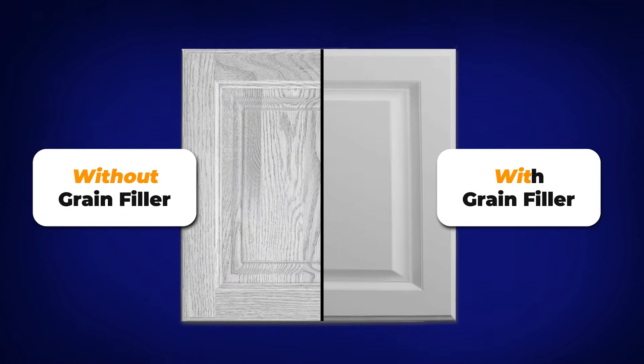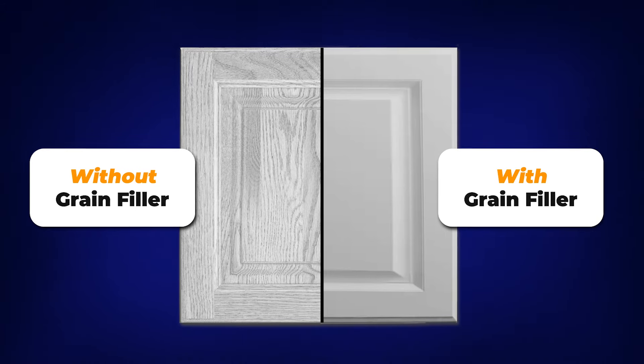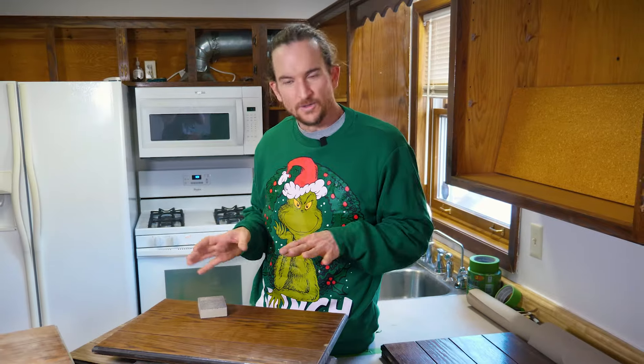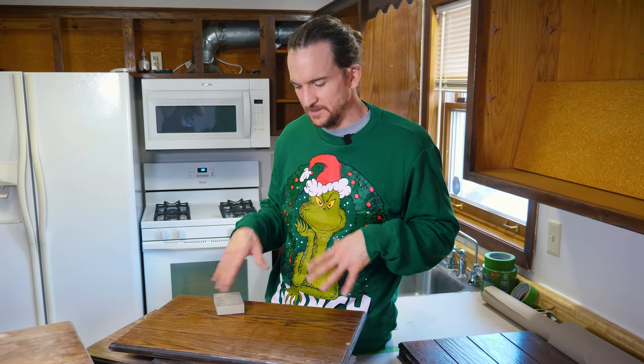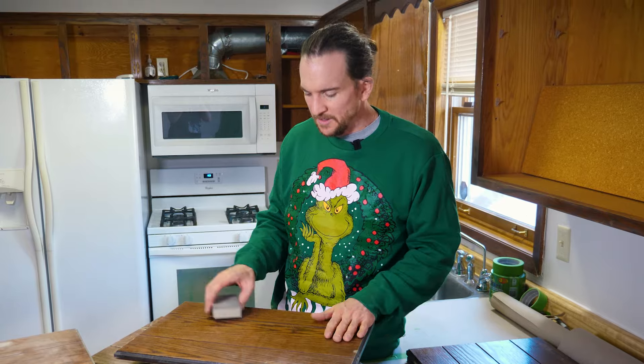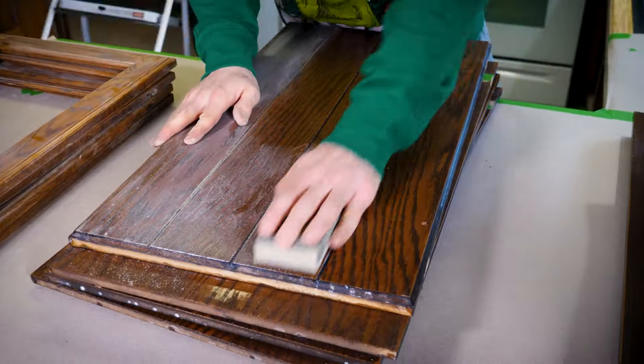If you want that really nice smooth finish without holes and lines showing up in your cabinets you're going to want to fill the grain. The first step when I'm filling the grain on oak kitchen cabinets is to obviously remove the doors, then sand and clean everything really good beforehand.